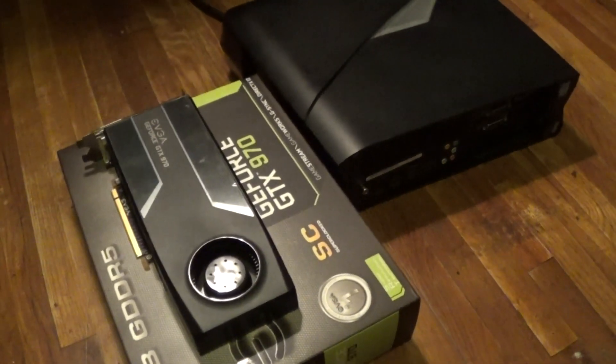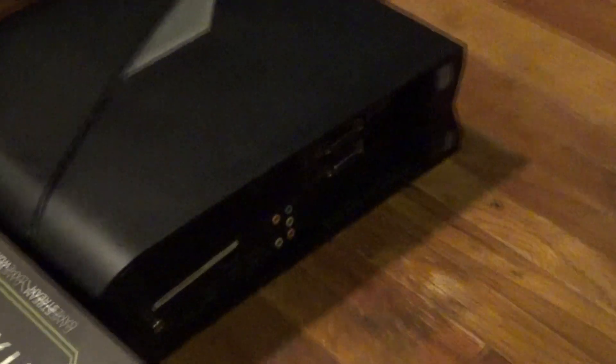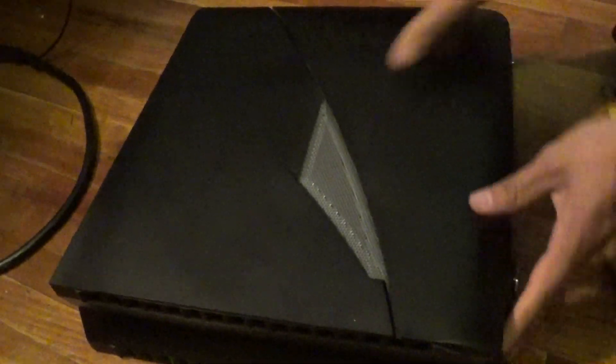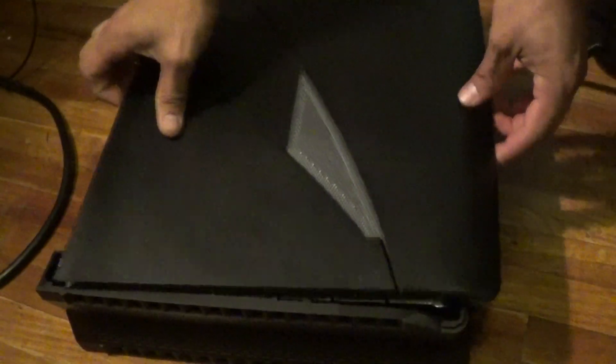I got my old card back in there so you can see the whole process. Let's start off with this screw right here — it's the only screw you need to take off to get the case open. Once you've got that screw off, you just need to give it a little push and the case will slide off.